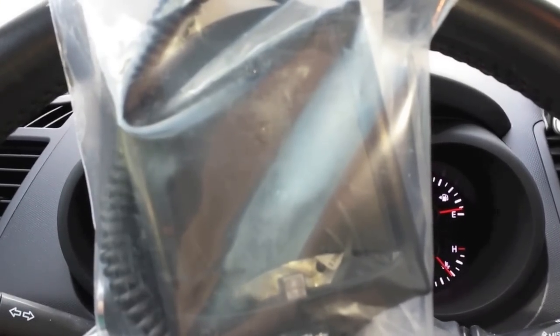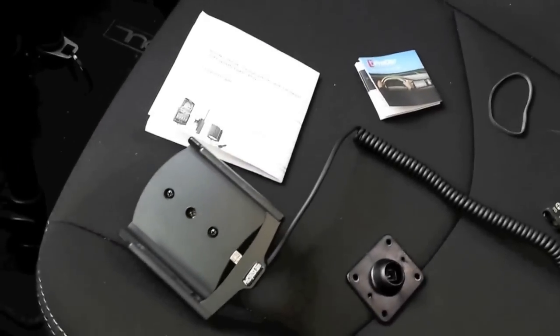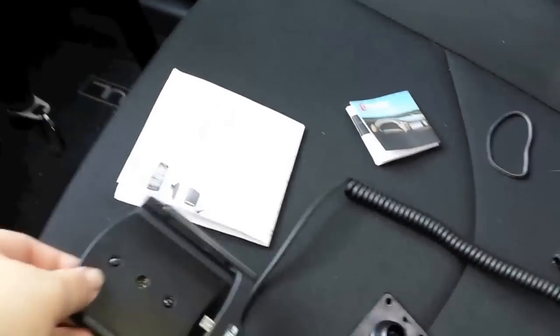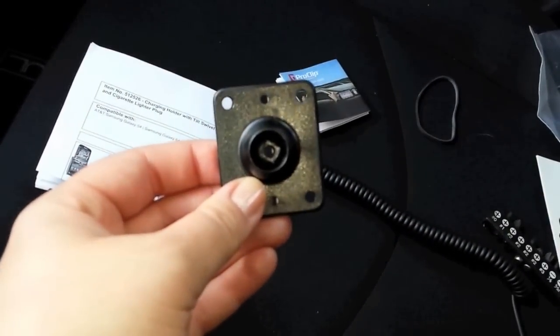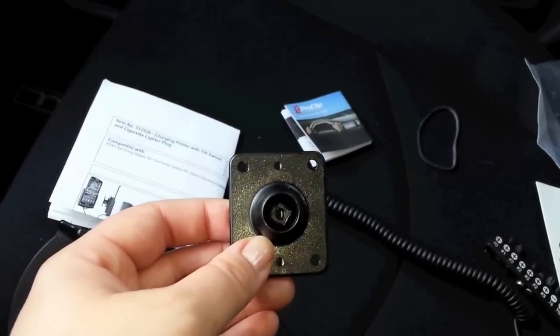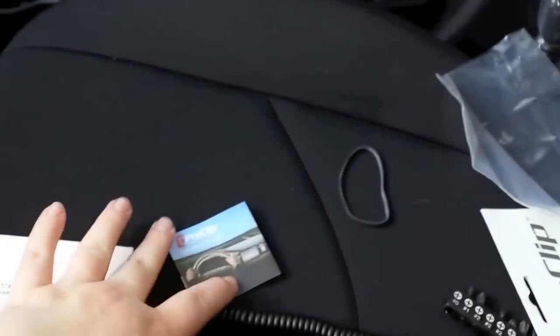Let's get into this and see what we have in the package. It actually comes with the directions to easily install it, the actual cradle, and this is the ball joint that it goes on so that it can actually tilt. It tilts pretty far — it doesn't tilt way back, but you wouldn't want that anyway because you wouldn't be able to see it.